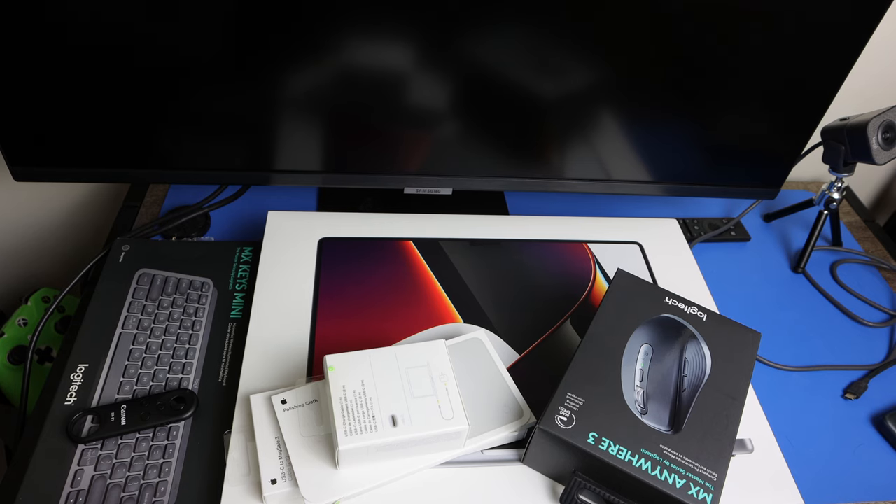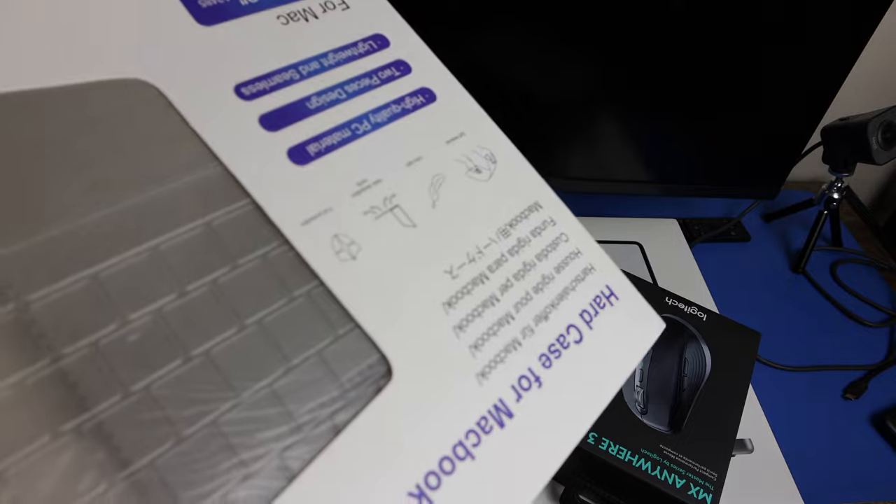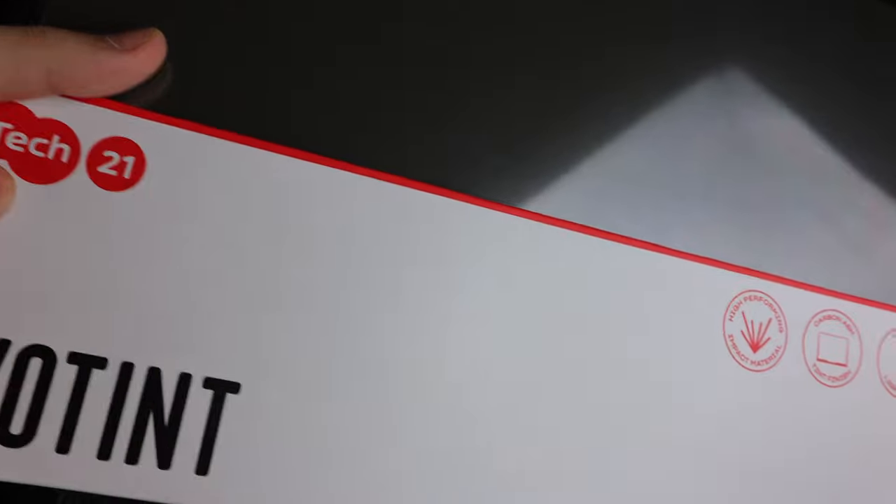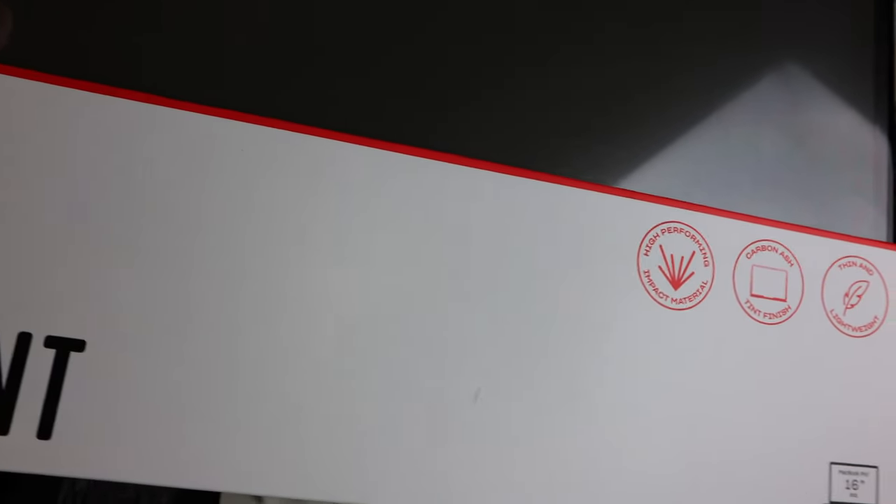I have a couple of accessories I'm going to show you guys. I bought two types of cases from Amazon, and Apple hooked me up with another case. Since this item was delivered, because of COVID, Apple gave me the Tech21 Evo Tint case for free.